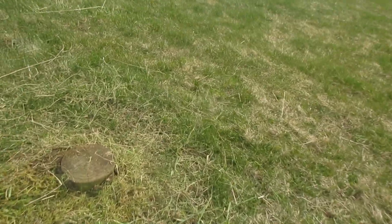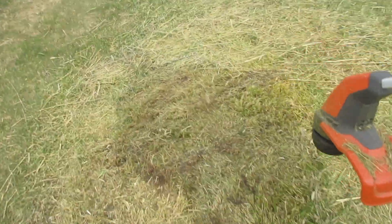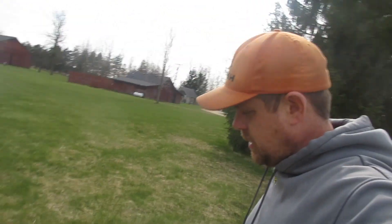So inside the first clump was a tree stump. And then inside of this one, it's just a big pile of dirt. I'll have to get the shovel and dig that up so it's flattened out a little bit. And then maybe we'll bring the chainsaw out and cut the stump off so we don't have to mow around it anymore.